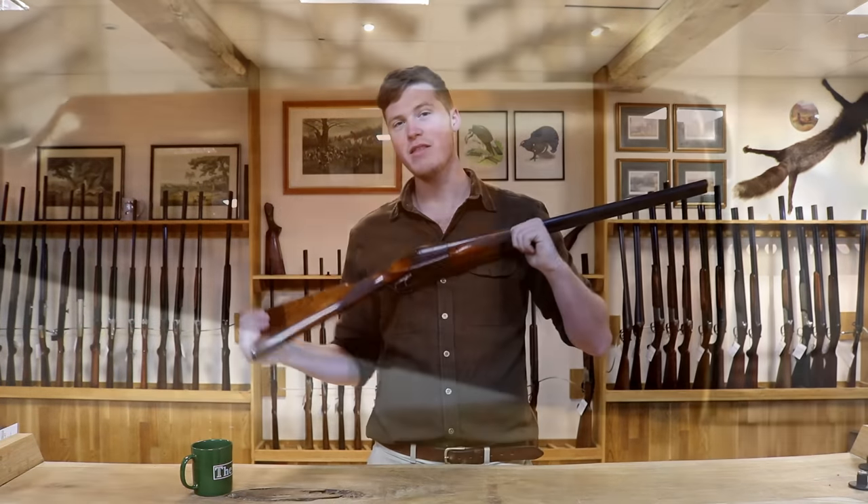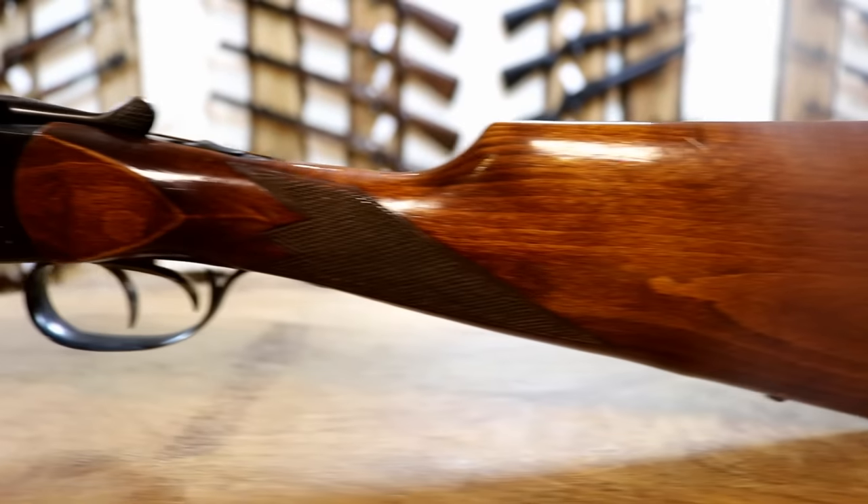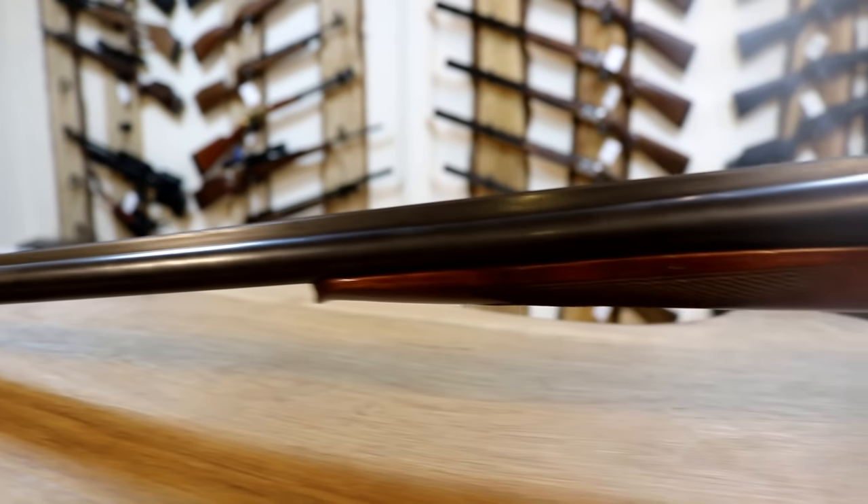Hi there, welcome back to The Gun Shop. Today we're here reviewing this — the Baikal Side-by-Side. This particular model is a 58, though there are a few other models of Side-by-Side they do too.